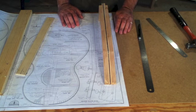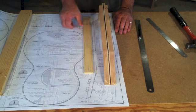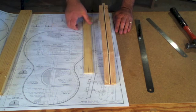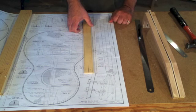To do that, I'll use a template and a template bit on the router table. So next I need to make a template to that shape.